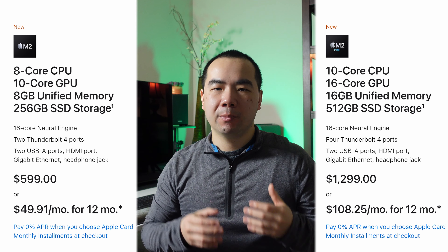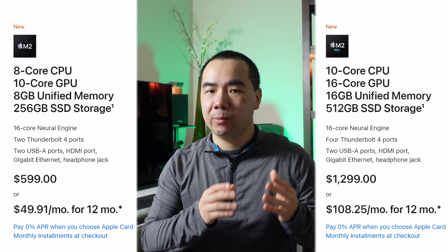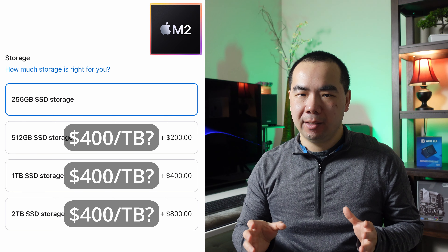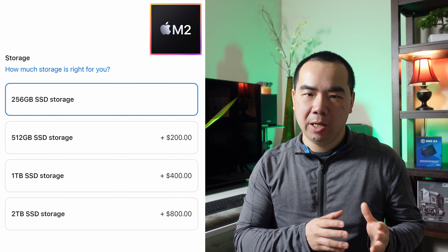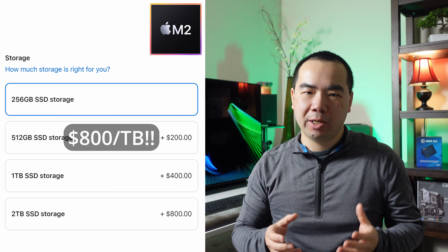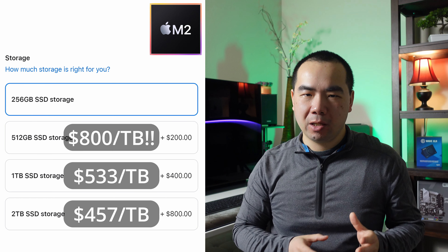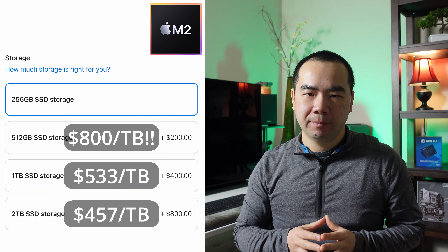The M2 Mac Mini base model comes with 256GB of SSD storage, while the M2 Pro comes with 512GB. For the M2 model, you can upgrade to 512GB, 1TB, or 2TB. You're actually paying $200 for an extra 256GB at the first upgrade level, which works out to $800 per terabyte. Upgrading to 1TB costs $533 per terabyte, and the 2TB option costs $457 per terabyte. If you thought unified memory was expensive, these storage upgrades are quite ridiculous.